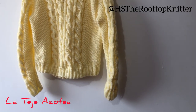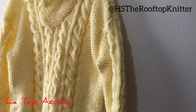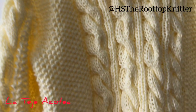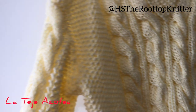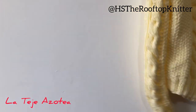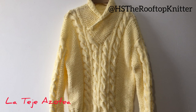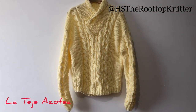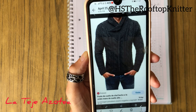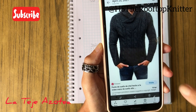Hi, I am Helen, the Rooftop Knitter, and in this tutorial I'm going to show you how to make this jumper or sweater on two needles. It has cables at the front and the backs are in rice or moss stitch, with a wrapping neck as well. It's suitable for intermediate knitters — it's not that hard — and can be adapted for men or women.